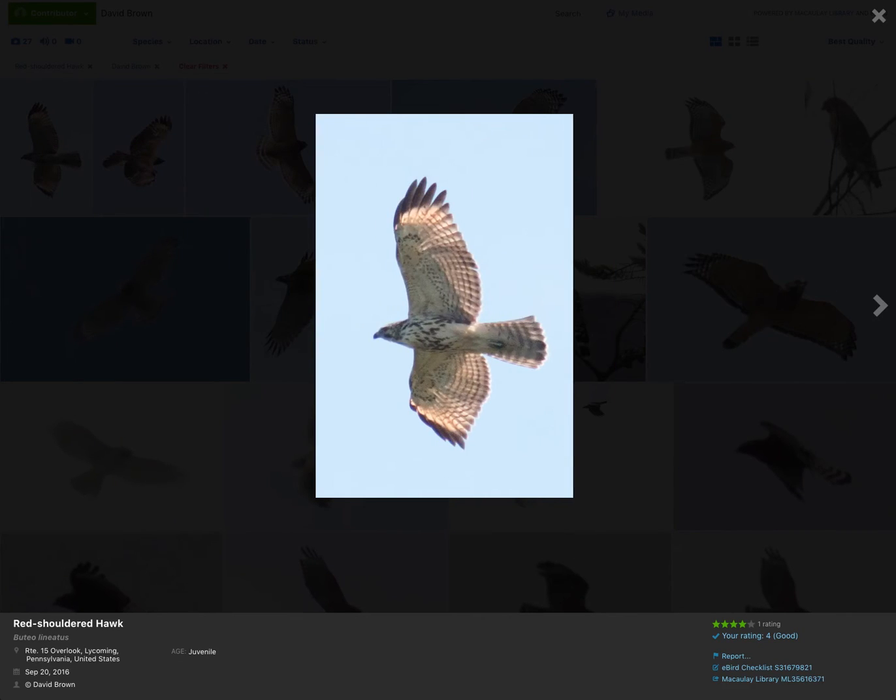Let's take a look at the juvenile red-shouldered hawk. Again, you can see those pale crescents very well. The streaking on the body of the red-shouldered hawk can be very similar to the streaking on the broad-winged hawk, so that's not much help for telling the two apart. The tail again shows some light banding, maybe a slightly darker tip, but not as dark as you would see on the broad-winged.